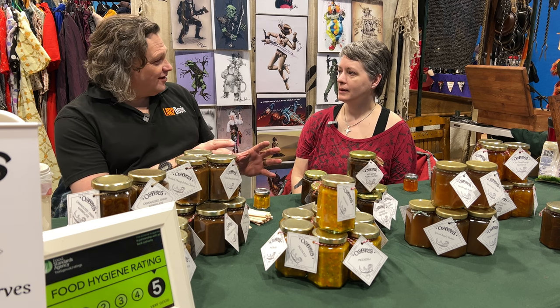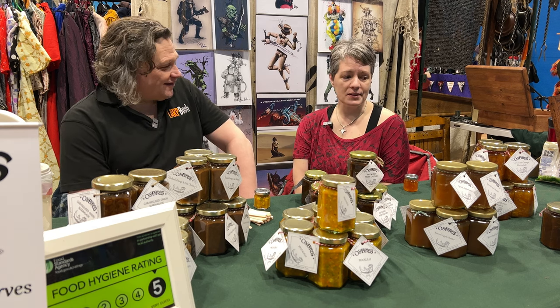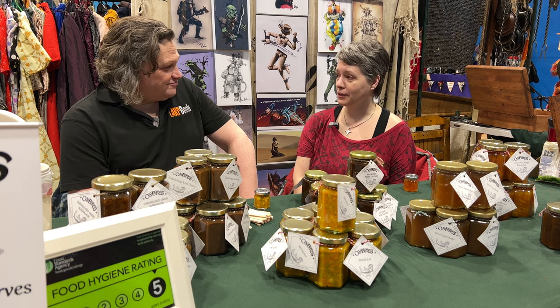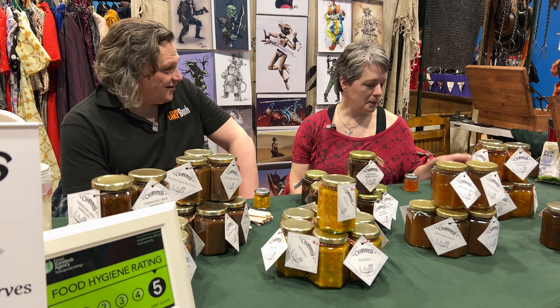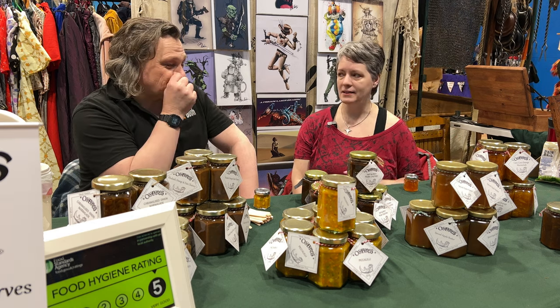You've got a range of spicy and savoury — yeah, a range of savoury and sweet preserves, all sorts, made in the last two weeks. Sold out of one yesterday, and that's always the one that goes first. Which one's that? It's the Bramley apple and lemon curd. So that's a big one then? Yeah, that immediately goes.